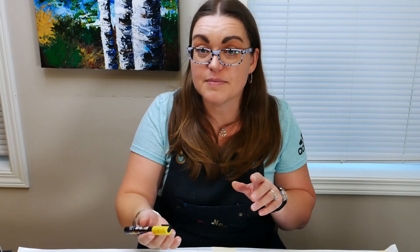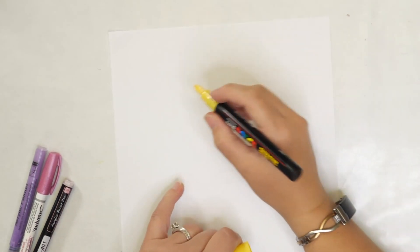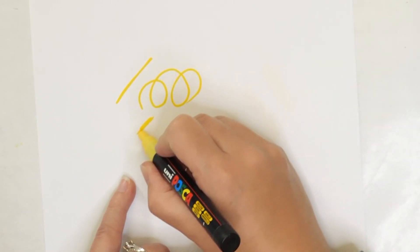One thing to realize is that all the nibs are different on these different pens. For example, the Uni Posca I have here has a bullet tip, and this one is going to give you much thicker lines and very opaque color. Most of the inexpensive paint markers will either come with a very fine tip or a thicker bullet tip. Depending on what you're looking for and how fine you want your writing to be, that's going to affect what you choose to buy.